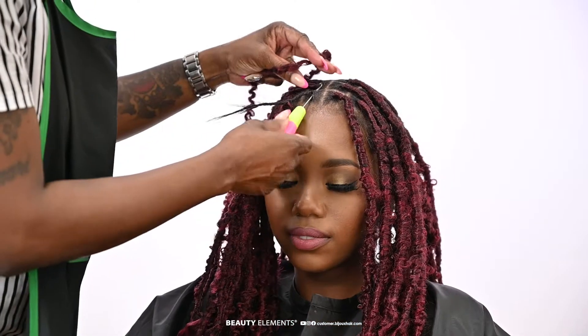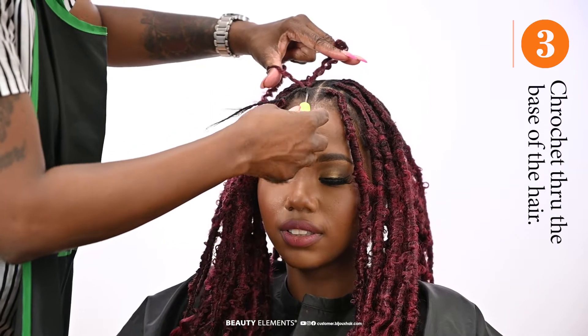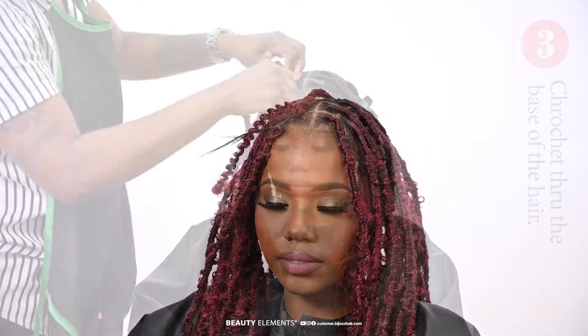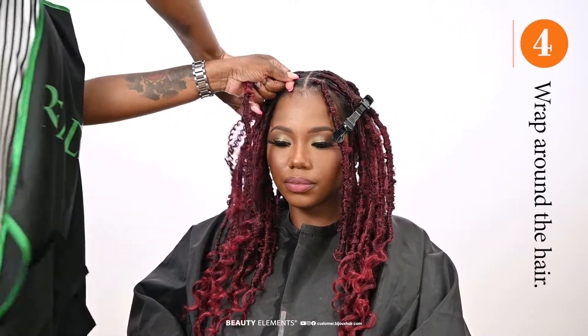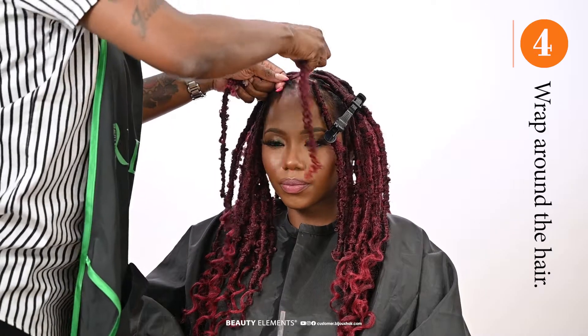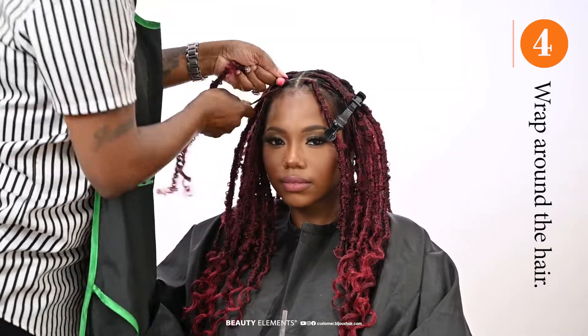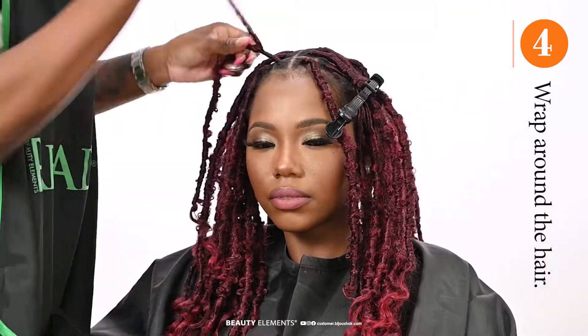Now use the Kinky Coil and crochet it through the base of the hair. Now we'll wrap it around, making sure that it is secure by making sure that it is tightly installed, so that no slipping would happen.